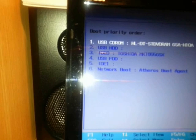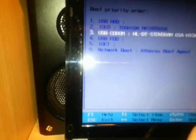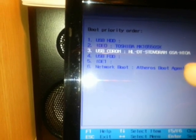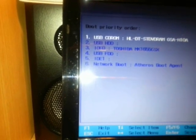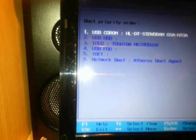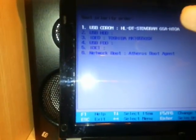In case you don't have USB CD-ROM as the first boot, you can use F6 to move it up and F5 to move it down. You have to put USB CD-ROM as the first boot. If you want to install Windows 7 or Windows 8 from a flash drive, you will see USB Flash Drive listed here, and you have to put that as the first boot instead.